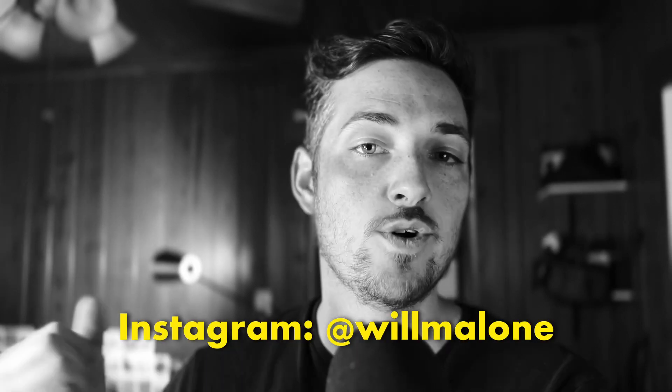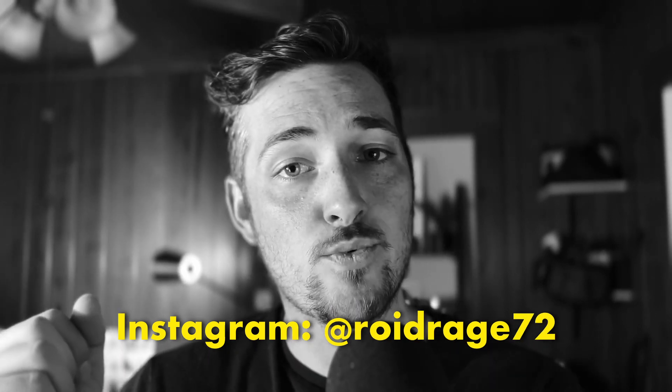You can follow me on Instagram at Will Malone. My Polaroid Instagram account is at RoidRage72. Please subscribe to my channel if you want to see more bad Polaroids resulting in me losing tens of dollars with every shot. I'll see you next time.